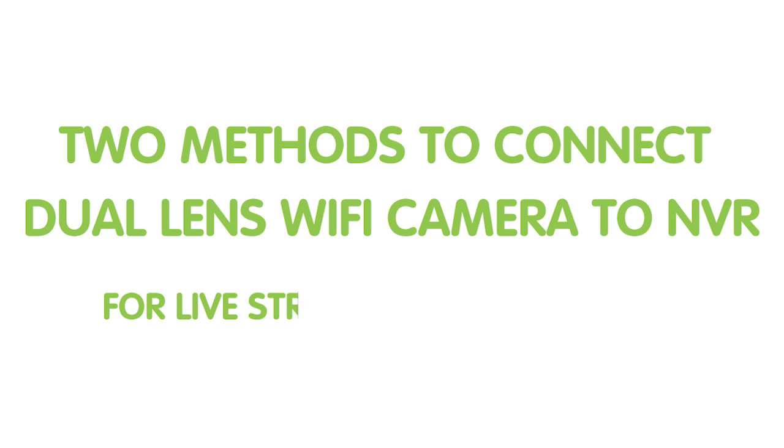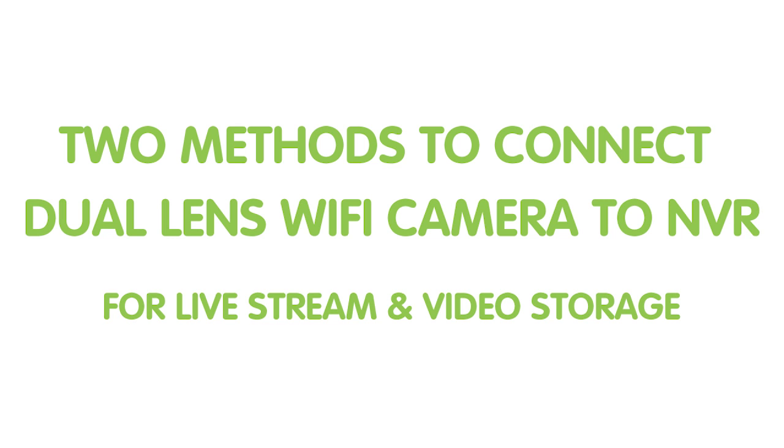We all know you can use an SD card for storage and watch the video on your mobile devices. But today I'm going to show you two other ways to connect your camera to the NVR, so you can watch the video on the monitor and record the videos to your hard drive. And I'm going to tell you what are the advantages of doing it.